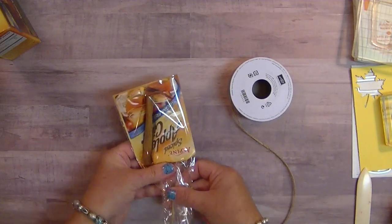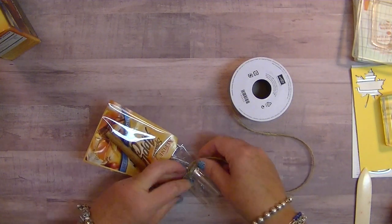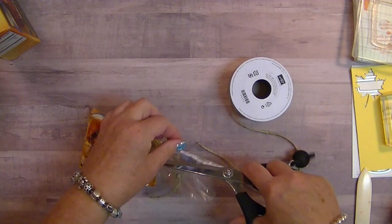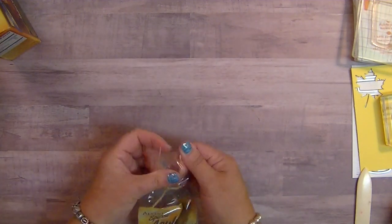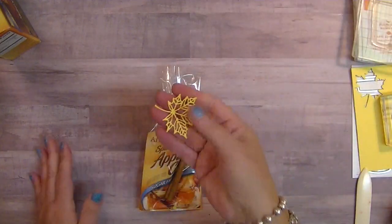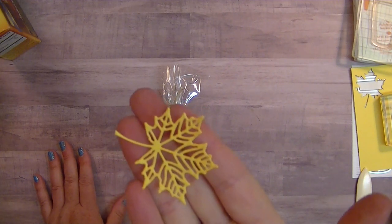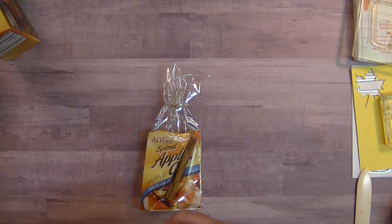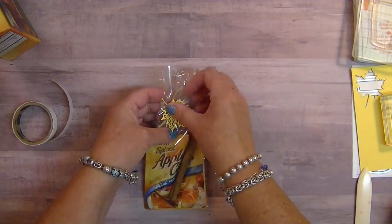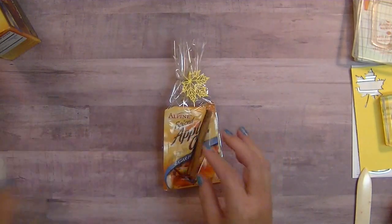I'll come up a little bit higher so I'm not completely squishing the hot apple cider. Let me trim that down a little bit. To save time, I've already gone ahead and die cut this sweet leaf — this is from Colorful Seasons, it's a bundle in the idea book and catalog. I use that bundle all the time. I'm just going to adhere this cute little leaf — isn't that so cute? So let's set that off to the side. That's all ready to go.